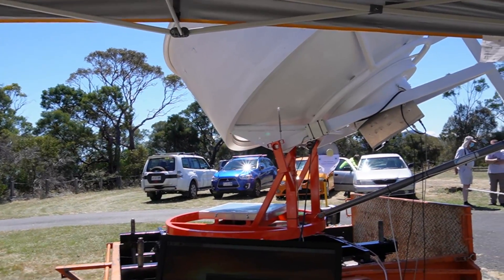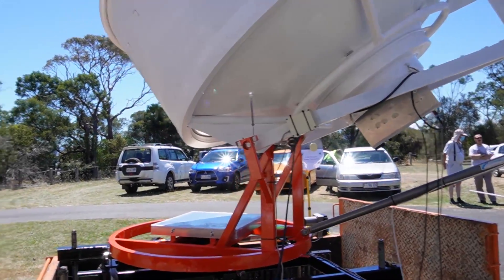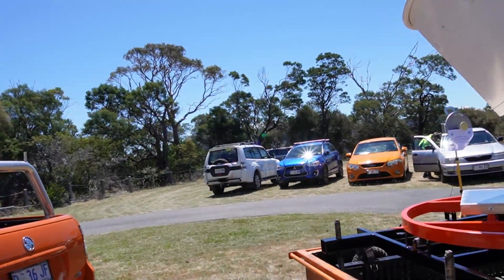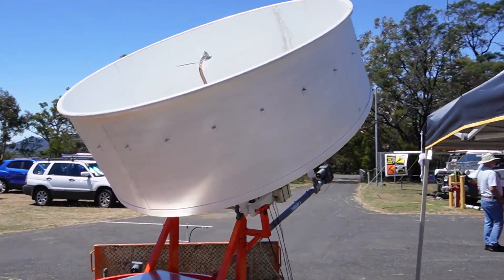What's the size of this dish? It's a 1.8-meter dish. It's an ex-commercial dish. Let's go around and have a look — everything else on it is homemade.